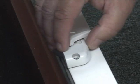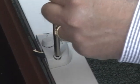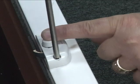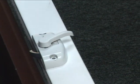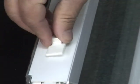Install the lock by aligning it with the screw holes. Make sure you do not over-tighten the screws as this will strip the vinyl. Insert the thumb bolts into place by pressing firmly.